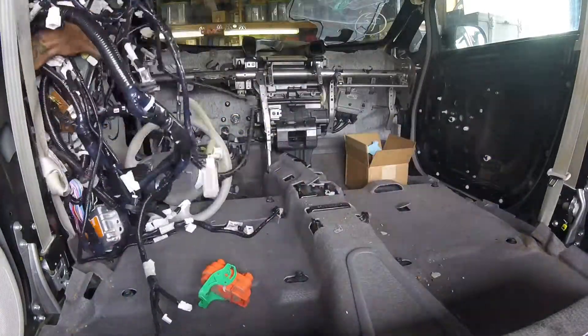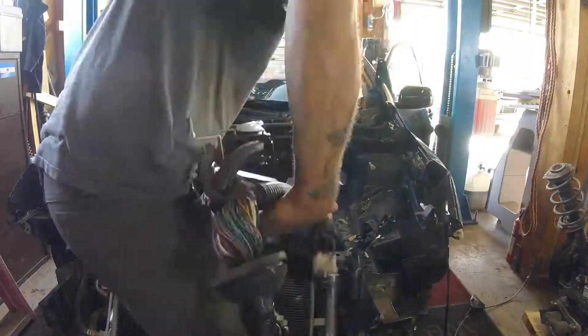Remember this mess? It's from a 2011, but very similar to the 2014 in the Fastleaf.